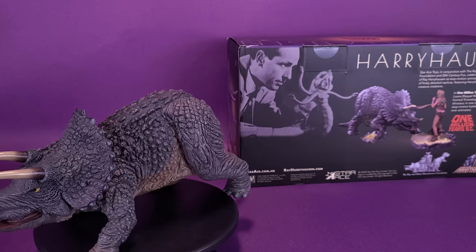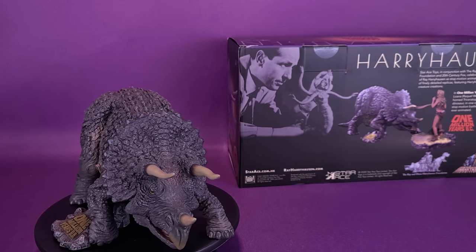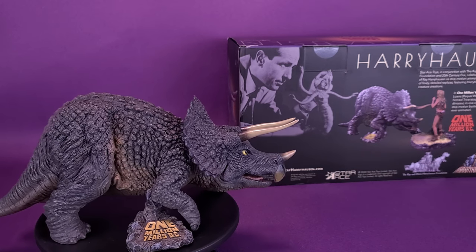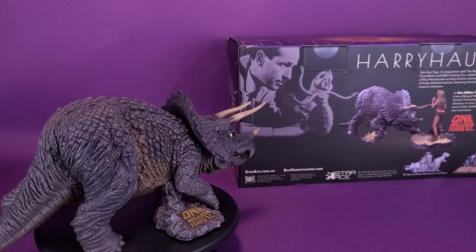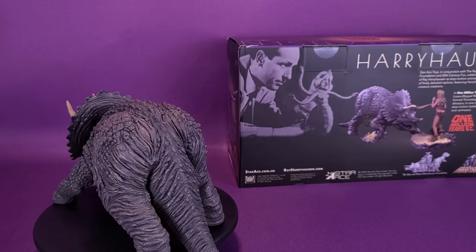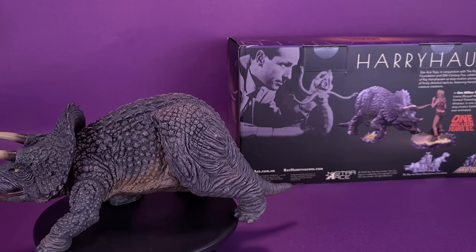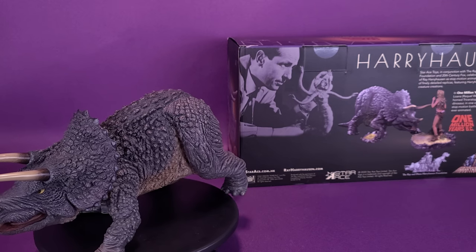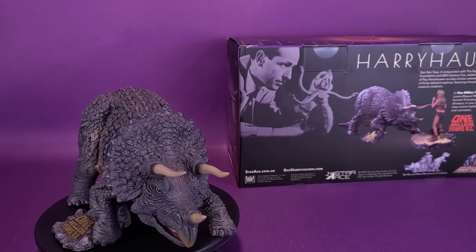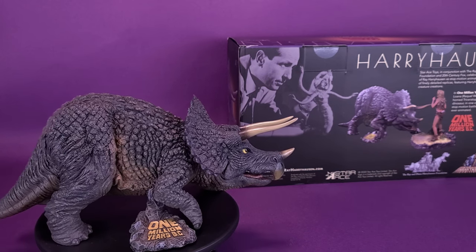Star Ace Toys, in conjunction with the Ray and Diana Harryhausen Foundation and 20th Century Fox, celebrates the 100th anniversary of Ray Harryhausen as stop-motion animation pioneer, with a series of finely detailed replicas featuring Harryhausen's most iconic creature creations. In 1 Million Years B.C. (1966), cave girl Luana, played by Raquel Welch, hides while the horned Triceratops attacks another dinosaur in one of the most epic stop-motion battles Ray Harryhausen ever animated.